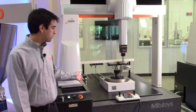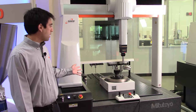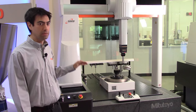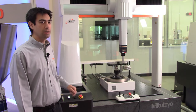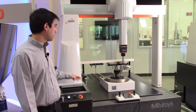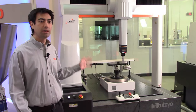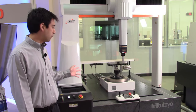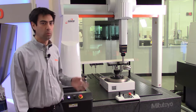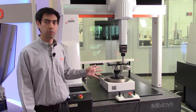We'll be looking at the GearPak software on this Crysta Apex V series CMM. We have different capabilities in terms of accuracies — our commodity CMM starts with an accuracy of 1.7 microns. What I like about this CMM is that almost everything on here is made by Mitutoyo over in Japan. We take great pride in our products. One exception would be the Renishaw probe head — the world leaders in probe technology — and our technology works great with theirs.